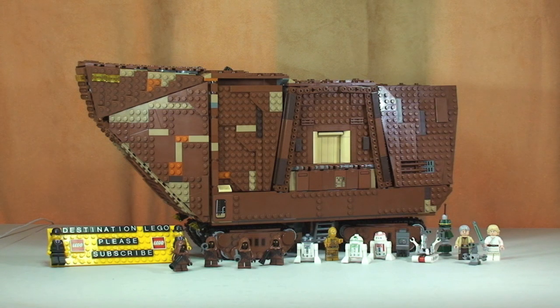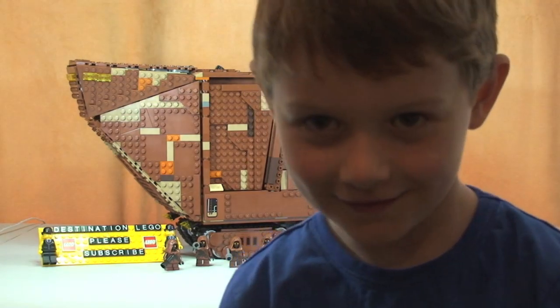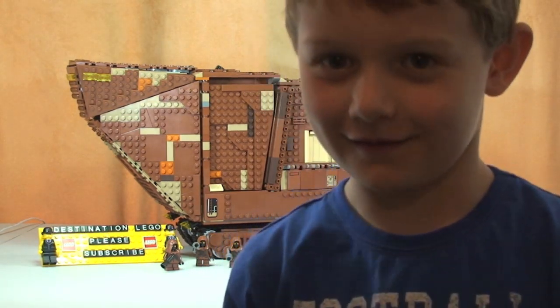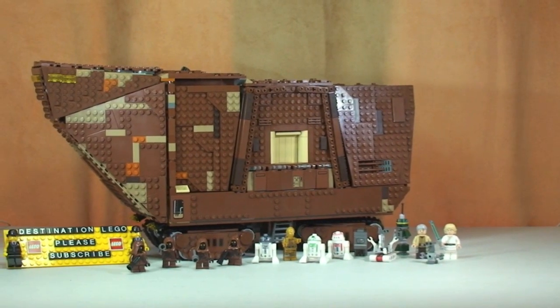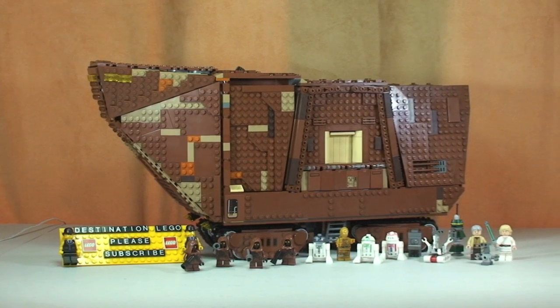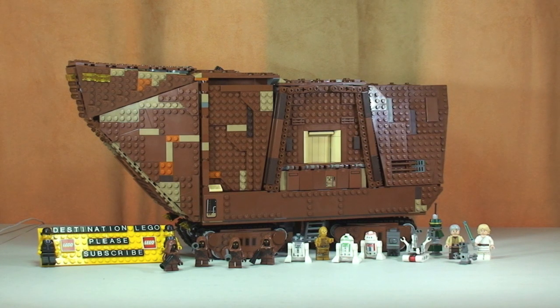Myself and my little helper Ethan are going to have a look at this set today. This is a very, very large set, so this is probably going to be quite a long video, so please bear with us. There are a lot of minifigures and this set has a lot of features — an absolutely fantastic set. Let's get straight into this review and the first thing we're going to take a look at is all of those minifigures.